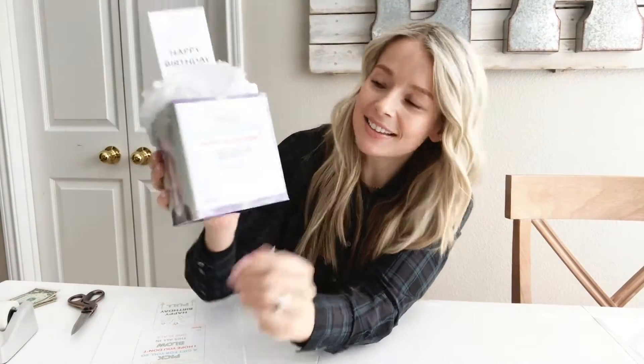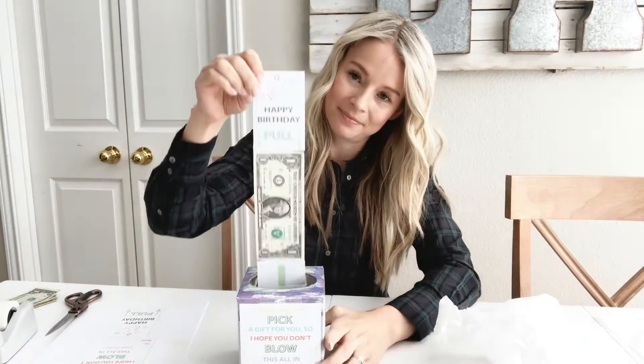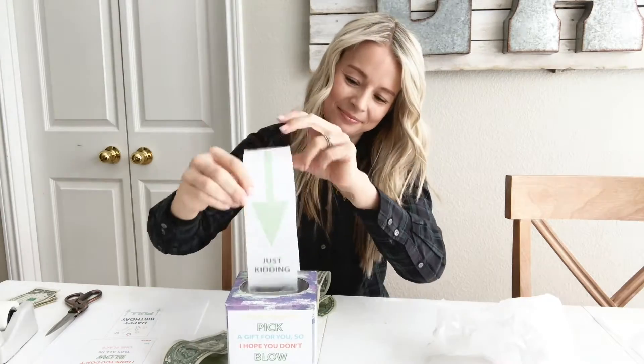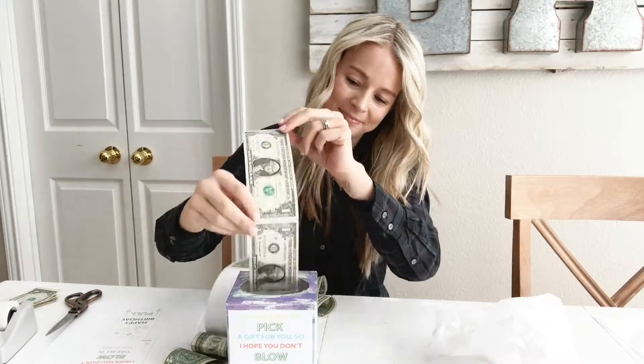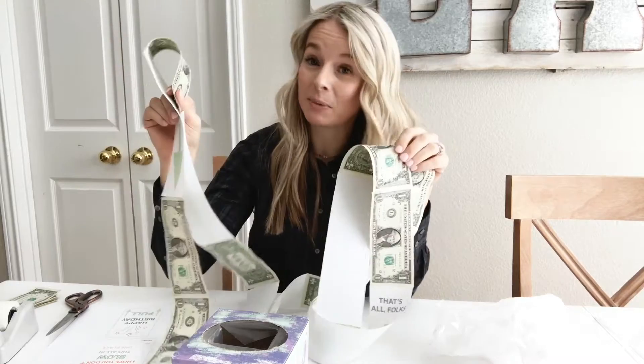On the front it says, 'It was hard to pick — get it — a gift for you. So I hope you don't blow this all in one place.' And let me show you how fun this is for the birthday person to open. That's it! Isn't that so fun? And it feels like a ton of money, but I only put ten dollars in here. So let me show you how to put this together.